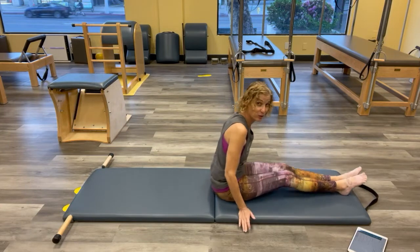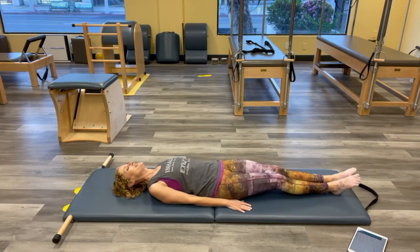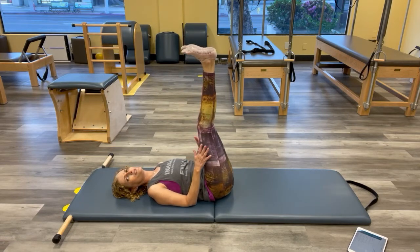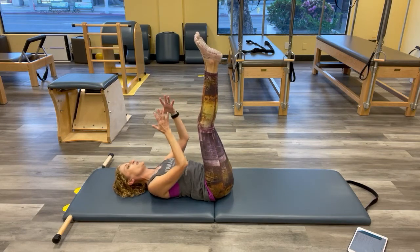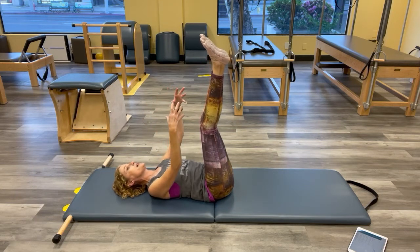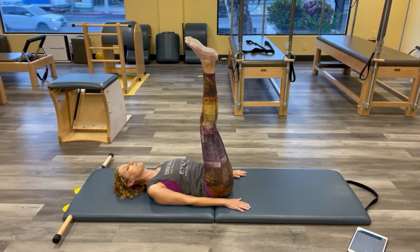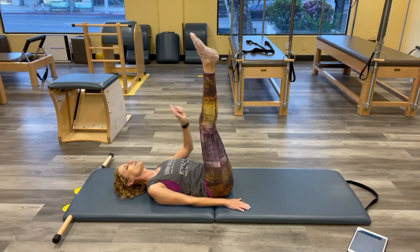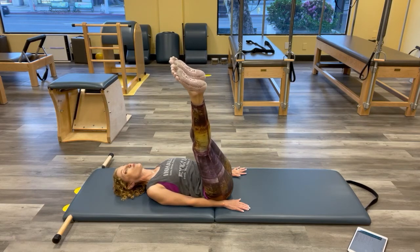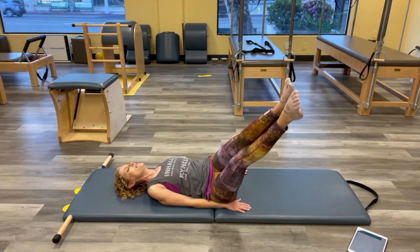Here comes the hard one — corkscrew. Let's roll it down, arms at your side, both legs up. This is a challenging one for our containers. We don't want them to hike up or get lost sideways. Keep the head and shoulder container firmly on the mat the whole time. Think back to your one-leg circle. Go to the right — lift your left hip, that left side of your container up, so now you're on the right side of that container. Lower the legs where you can without anything changing.